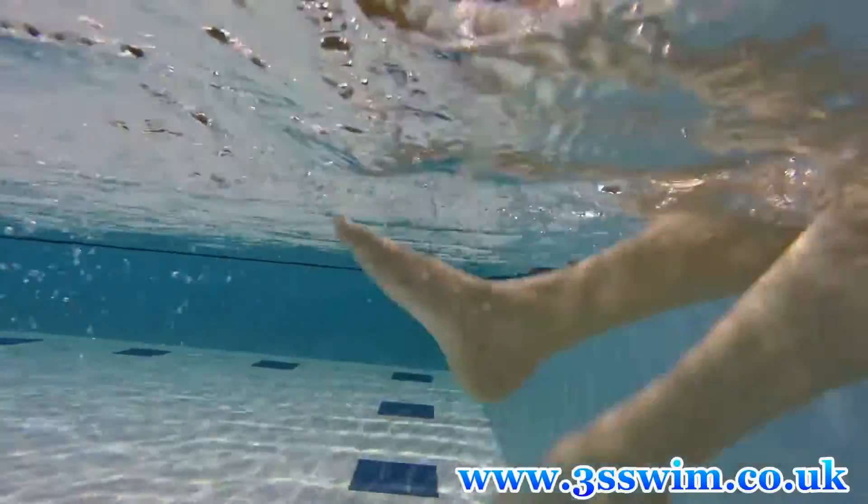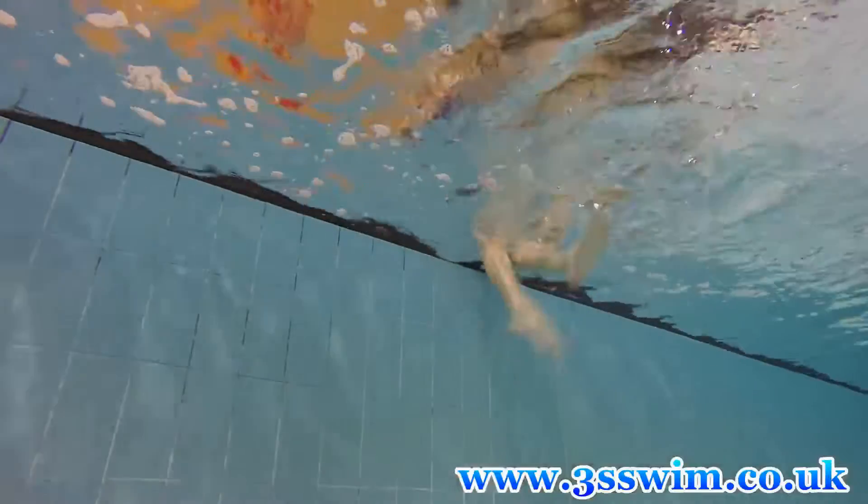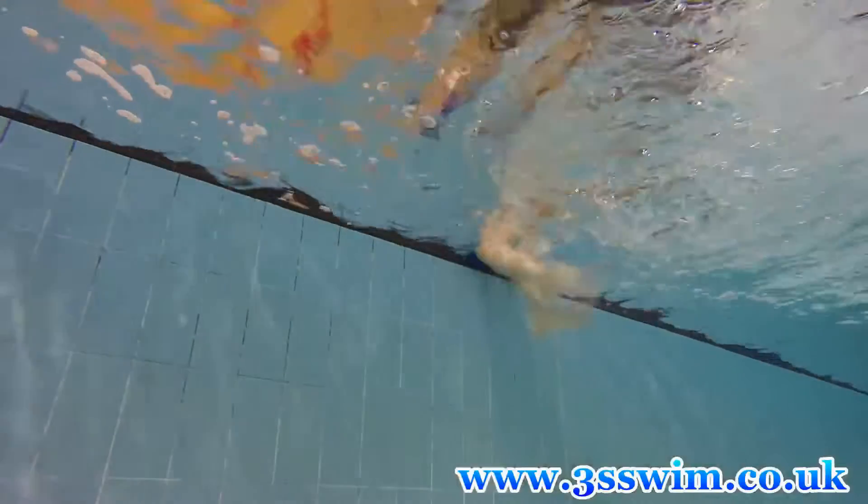Also, don't forget to always keep your feet under the water to avoid splashing. Only push the water up, trying to create small waves at the water surface.